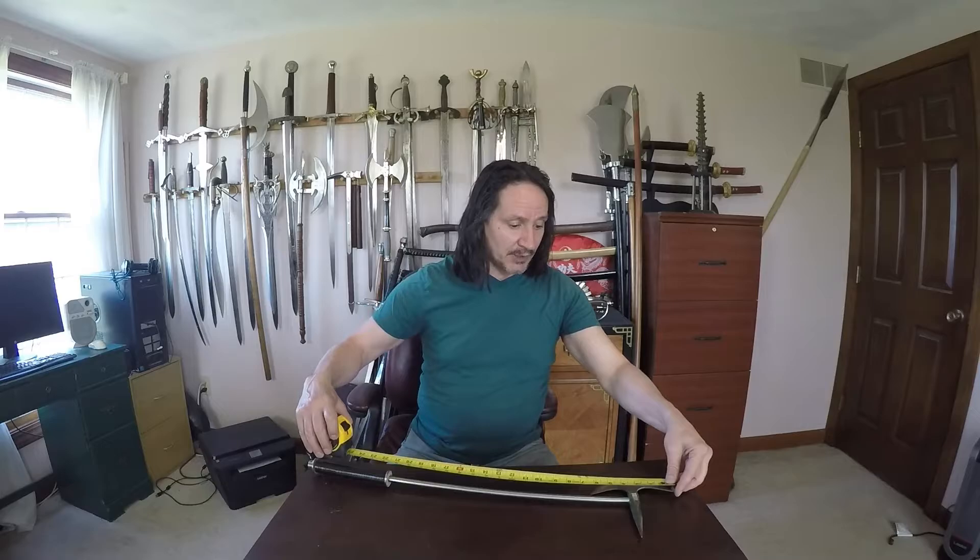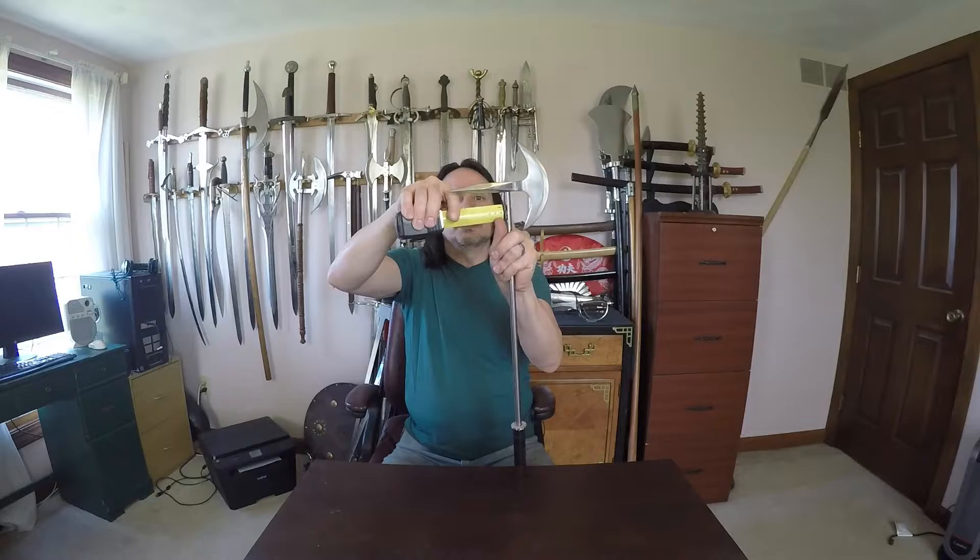I'll give you some dimensions on this. Overall we're looking at 25 inches total length. The blade is about six inches on the crescent and seven and a half inches on the length across. The spike itself is about four inches long.